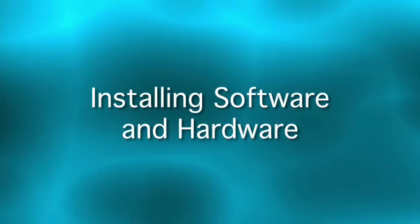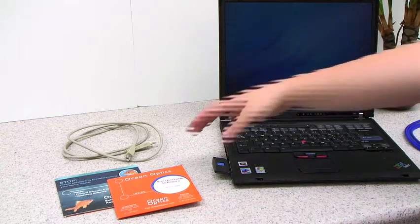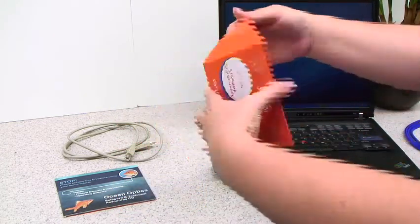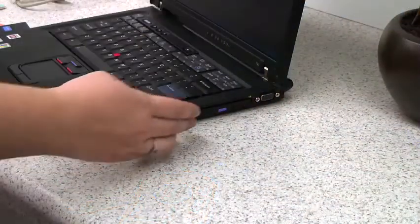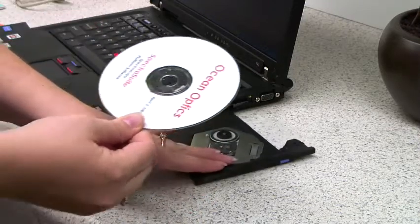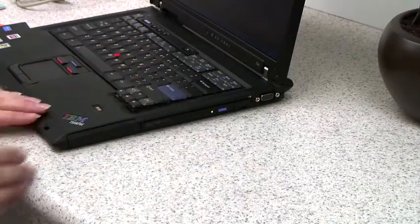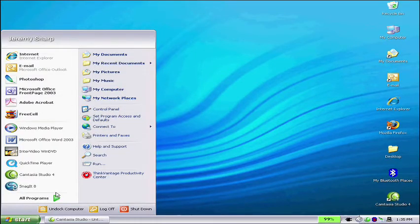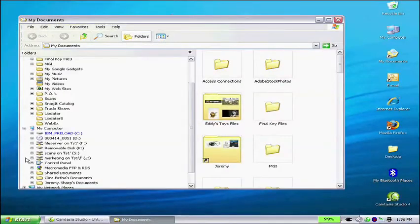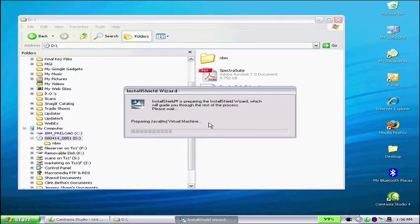Now we're ready to install your SpectraSuite software. For this demonstration, we're running SpectraSuite on a Windows platform, but SpectraSuite is also compatible with Mac OS and Linux. Insert the SpectraSuite CD into your computer. You'll need to install the software before connecting your Ocean Optics Spectrometer. Using Windows Explorer, browse to your CD drive. Double-click on the SpectraSuite setup windows.exe file.